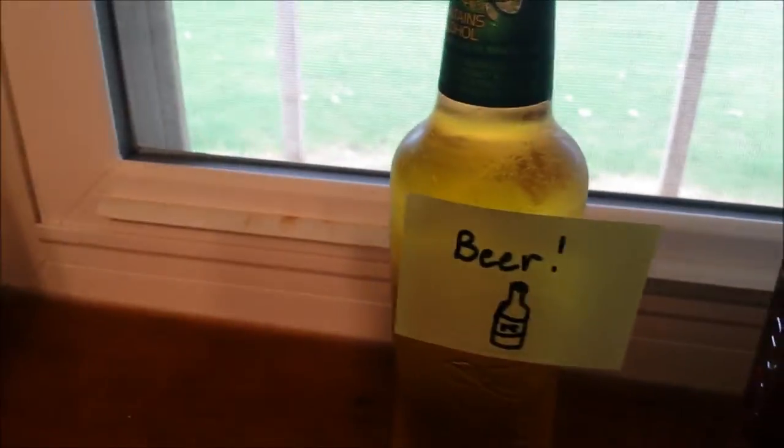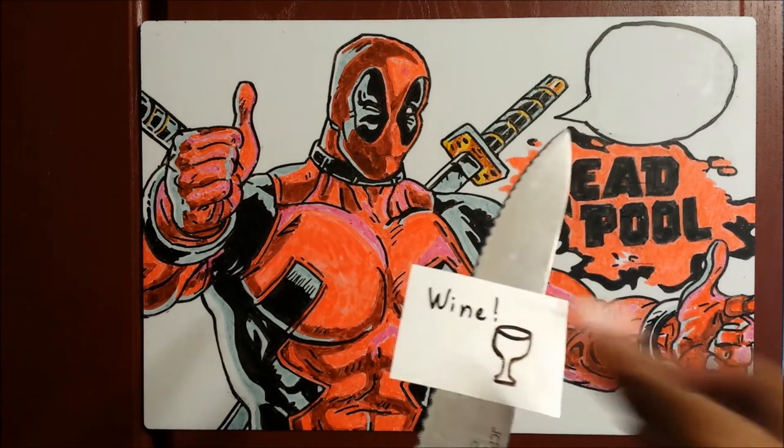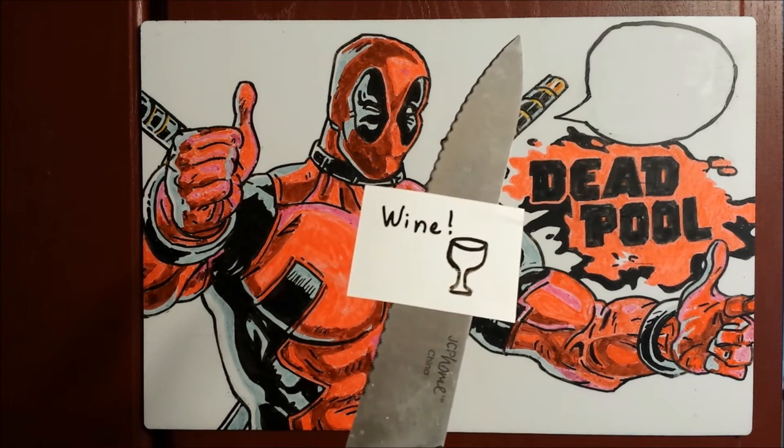Liquor, beer, wine — it does it all. Based on those last three alone, clearly this is a Deadpool approved product. I mean, all they really need to do is be able to stick to sharp things, and we're pretty much set.